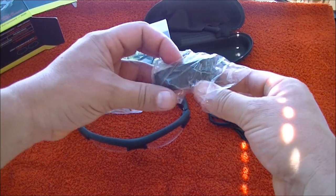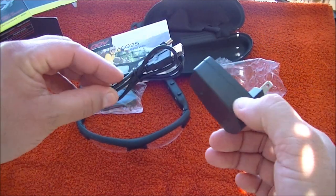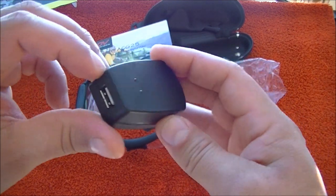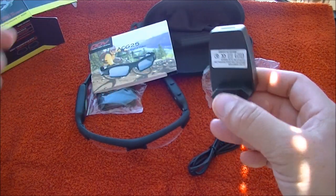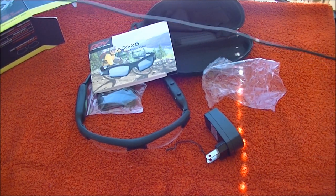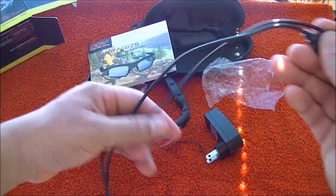Here's the connector for the USB cable, which I really like about these glasses. Most recording glasses just come with a USB cable you connect to your computer to charge or transfer files, which takes longer. With this connector, it charges way faster, and it has two LED lights to indicate when it's charging and when it's fully charged. The USB cord has a nice length — about two and a half feet.